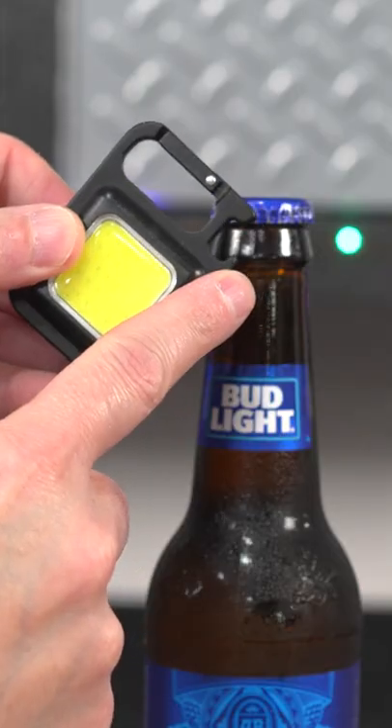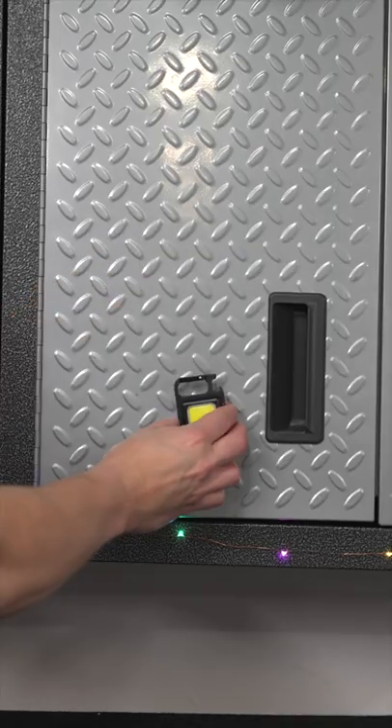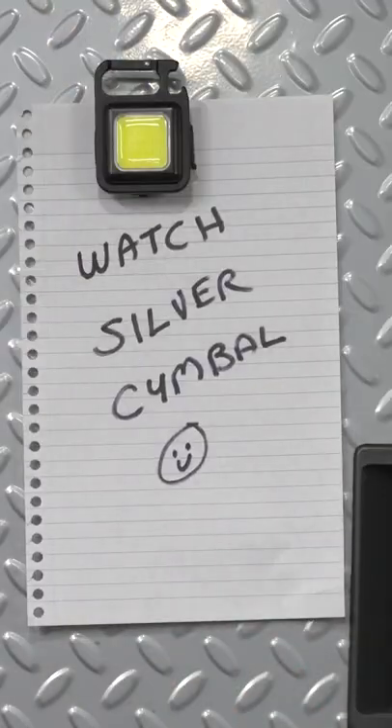It's got a built-in bottle opener, but the magnet on the back is where the utility begins. You can stick this thing anywhere — you can even put it on top of a nail head on a ceiling and light an area that you might be working.